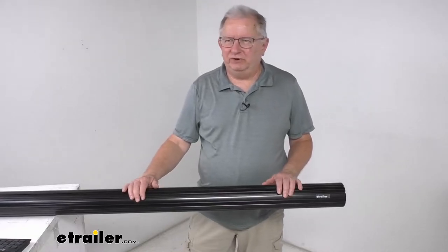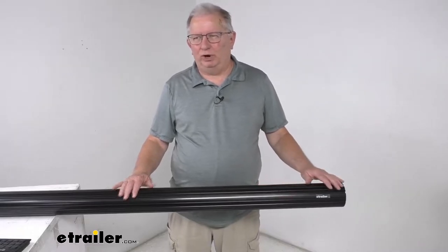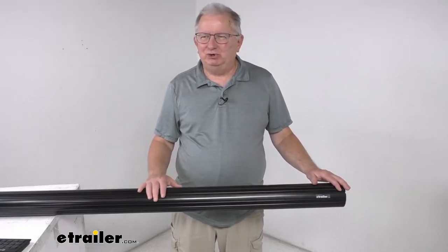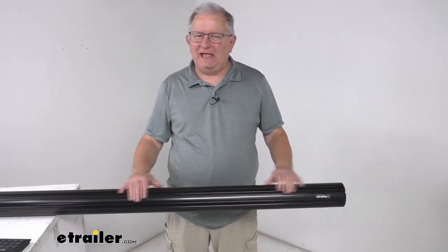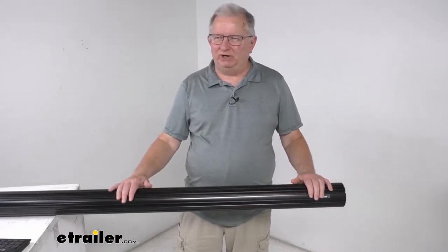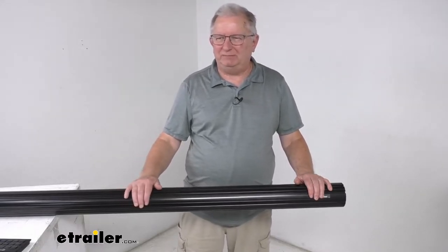Hello everybody, this is Jeff at eTrailer.com. Today I'm going to take a look at the Solera Black Roll Bar Awning Tube. This tube will replace the roll bar tube on your Solera RV awning, and it provides the part that the RV awning will wrap around when it's in the closed or closing position.